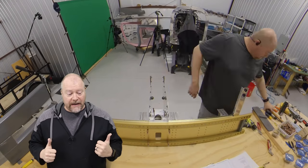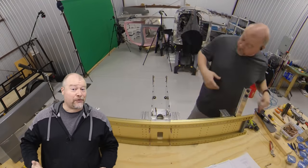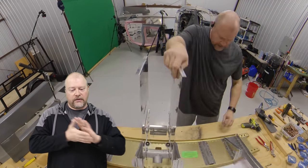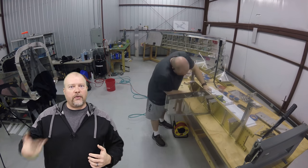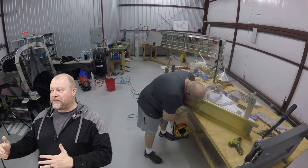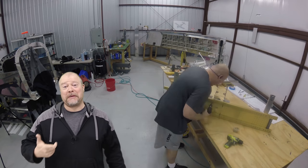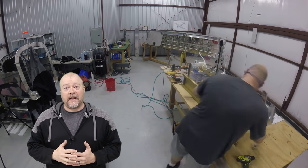Hey everybody, back at it. As you can see in the background, you're going to see me coming out here a lot of times - sometimes dressed nicely in slacks and a shirt, other times in workout clothing. I've figured out that I go to the gym every day, so if I come out here for at least an hour before the gym, I'll get more work done and take another bite out of this plane.